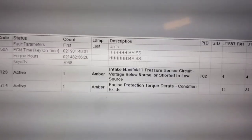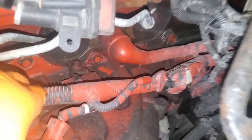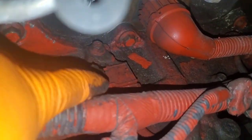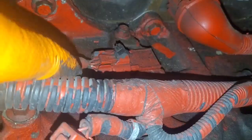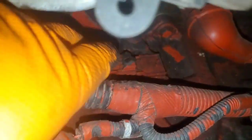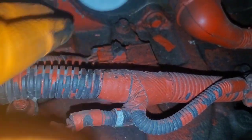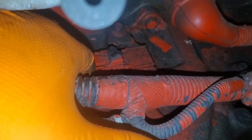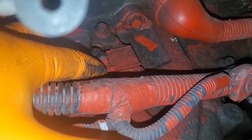We have a failed intake manifold pressure sensor. There's the sensor, and it looks like the connector locks broke — someone's been in here and has it secured with a zip tie. Here is the intake manifold pressure sensor, secured with zip ties. The clips probably broke on the connector, but it's tight and not coming out. We're going to check the wiring, and I want to replace this connector to get it on there properly.